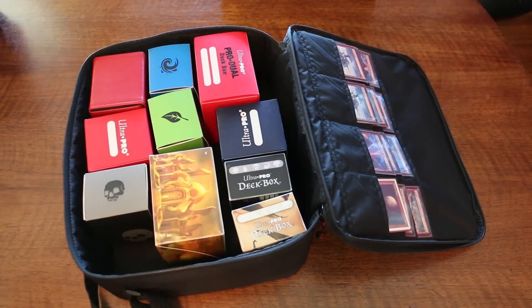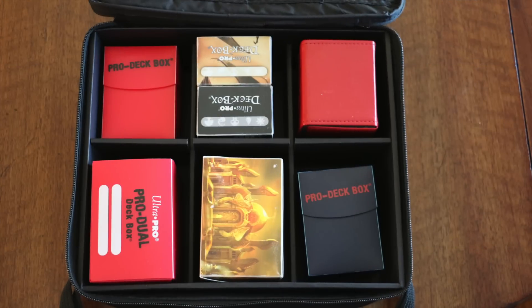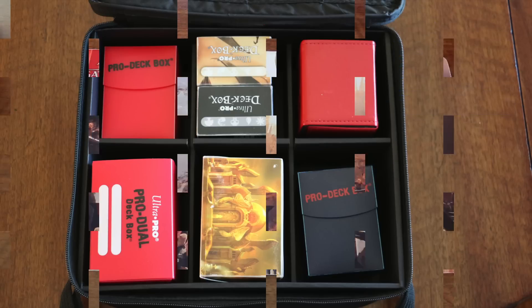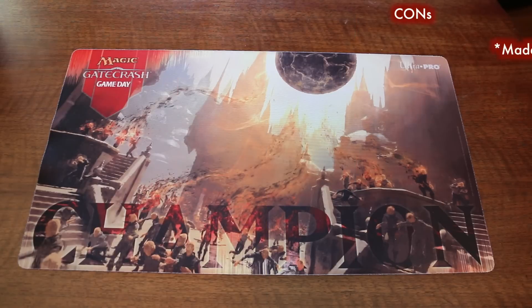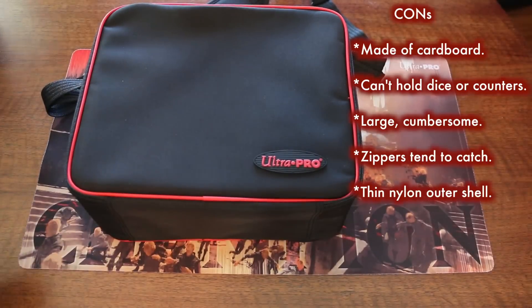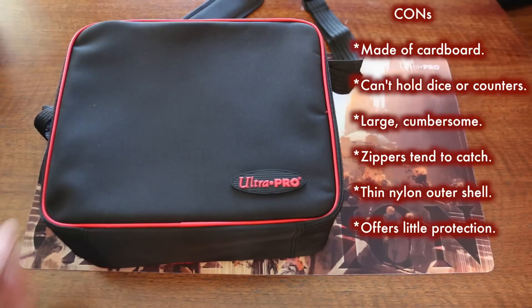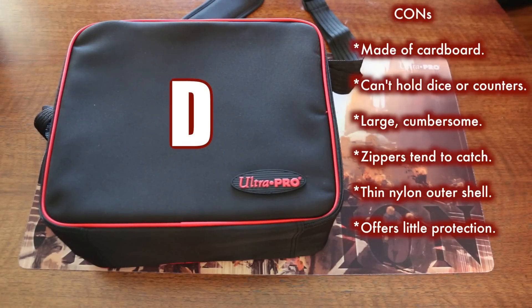Actually, I think I'd rather have the backpack. Pros: the Ultra Pro case is affordable, and large compartments can hold most deck boxes, including ones not made by Ultra Pro. But the cons are numerous — the biggest one being that the interior is cardboard. It can't hold dice or counters. It's large and cumbersome. The zippers tend to catch. The nylon shell is thin and isn't going to offer much in the way of protection. Grade D — I would never recommend this.